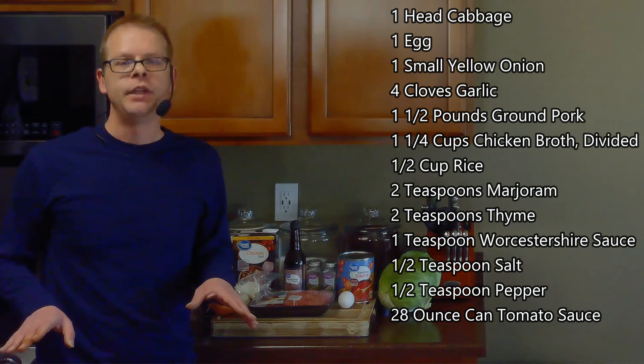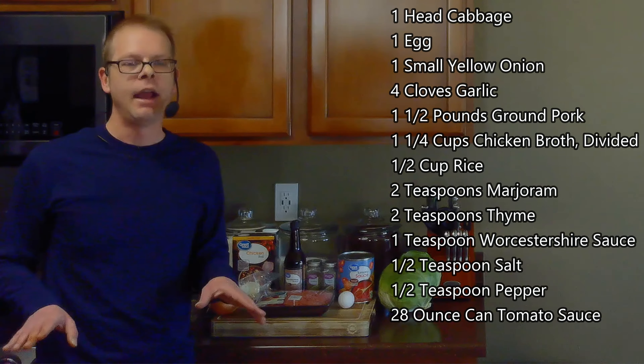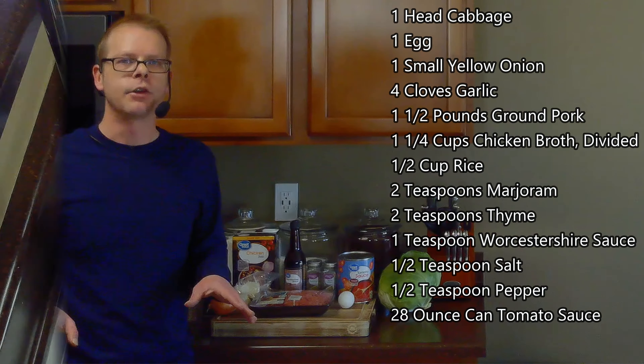We'll also need a half cup of rice, two teaspoons of marjoram, two teaspoons of thyme, a teaspoon of Worcestershire sauce, a half teaspoon of salt, a half teaspoon of pepper, and a 28-ounce can of tomato sauce.